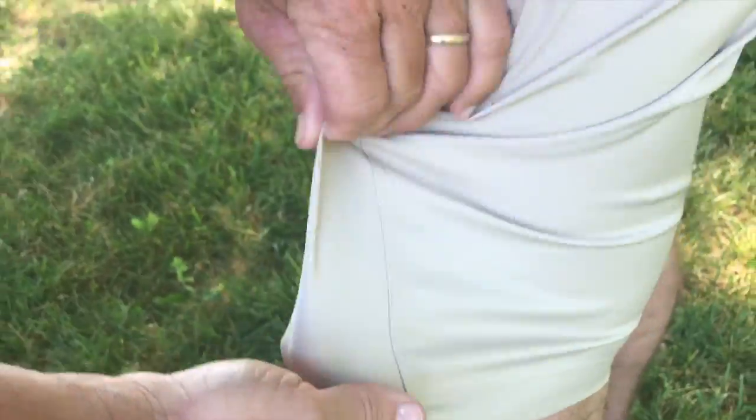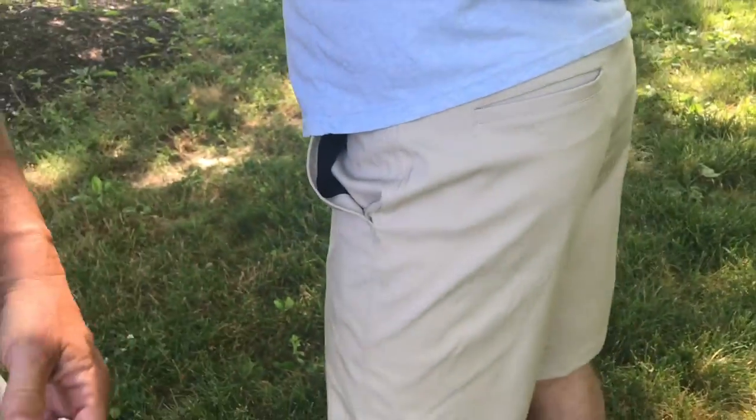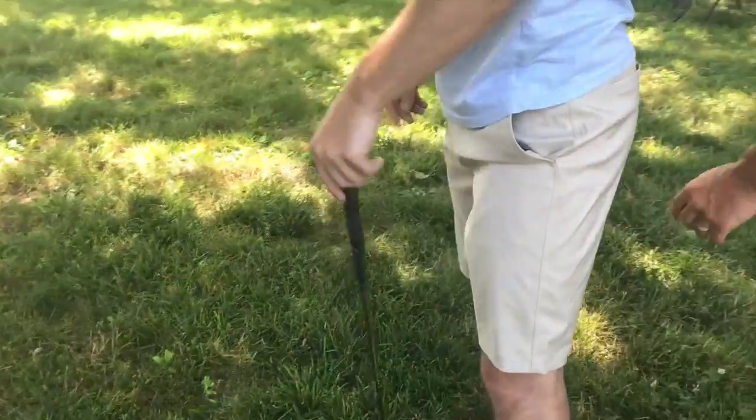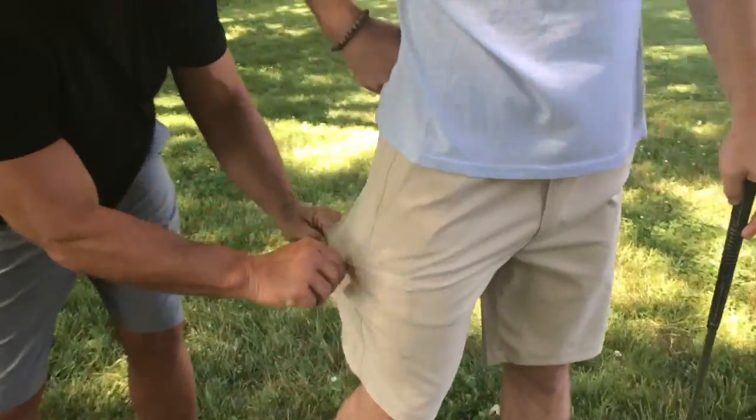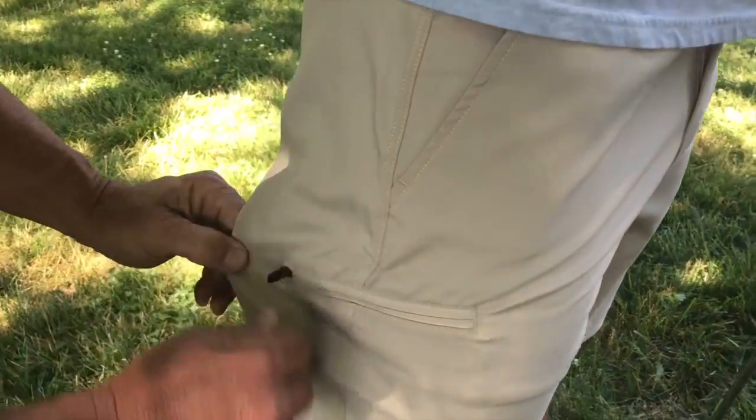Let me just show you this. They've got some nice pockets on the back right here, and it's flexible material. They have a good, nice stretch to them, but they look like dress shorts at the same time. They have pockets also on this side, which has a zipper to it, which is kind of nice — you can see that right there.